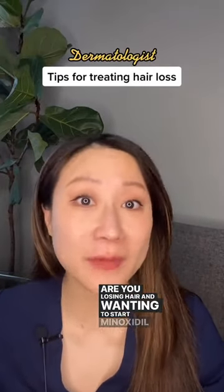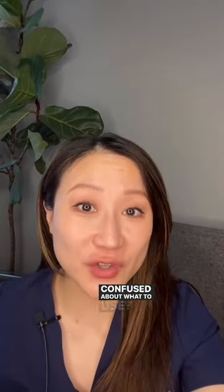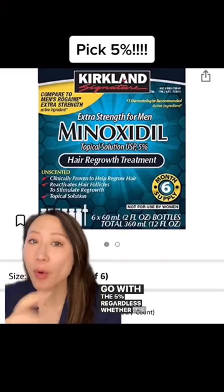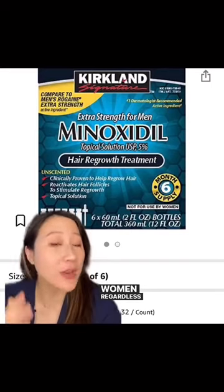Are you losing hair and wanting to start minoxidil but confused about what to use? Here's my tip: go with the 5% regardless of whether it's labeled for men or women, and regardless of your gender.